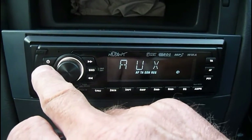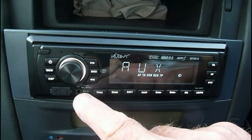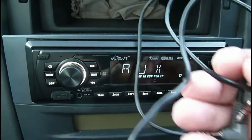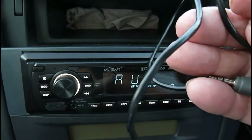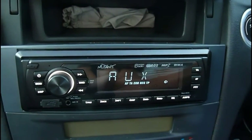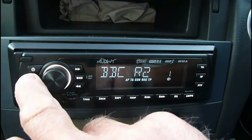Then you've got auxiliary input, which is a little jack on the front there - there it is. You can put your iPod and stuff in. I've got a little lead here. We use our phone a lot and plug it in there because we've got a lot of music on there as well, so it's another source of music for you.